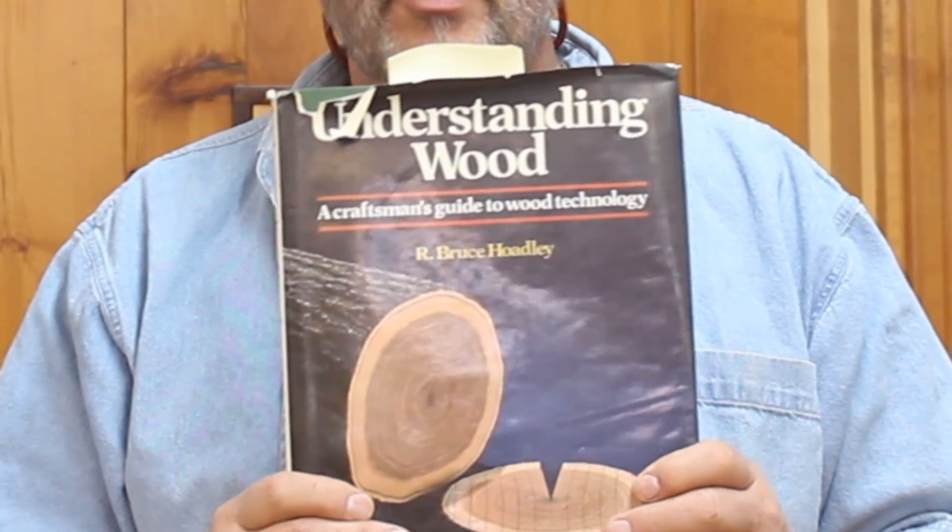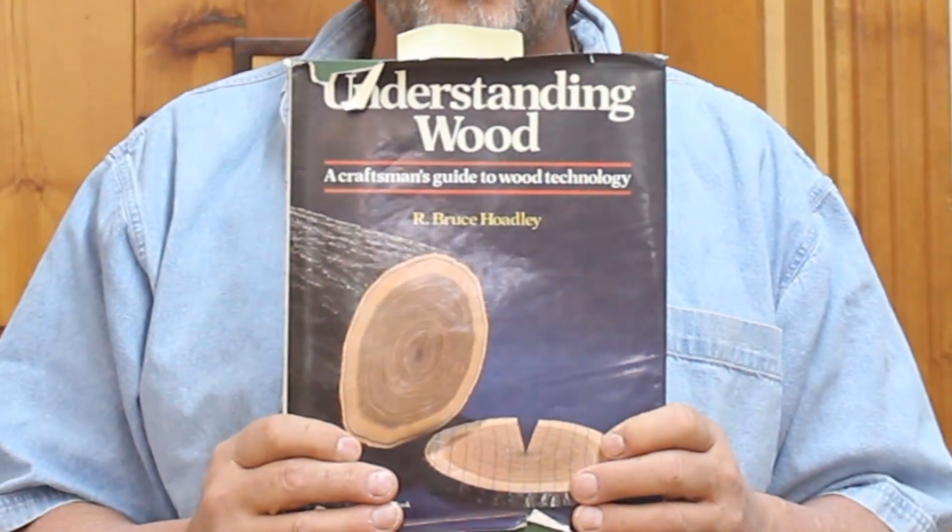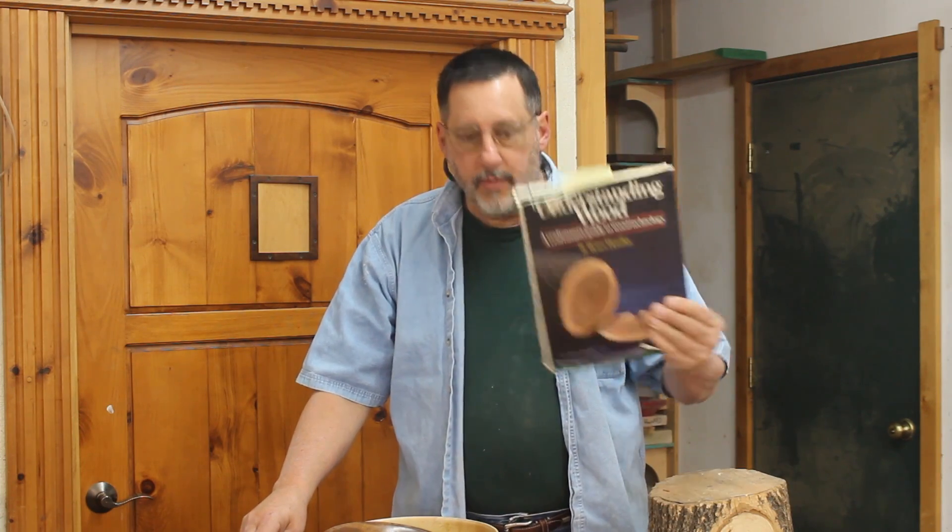Good morning. The last video I did was on dealing with moisture and wood, and today we're going to talk about how wood dries. I'm going to show you a book — 'Understanding Wood' by R. Bruce Hoadley. This is an excellent book covering everything from moisture content to wood identification, and would be a great asset to your library. I'm an old school teacher and I try very hard to make sure the information I share is accurate and has something to back it up.